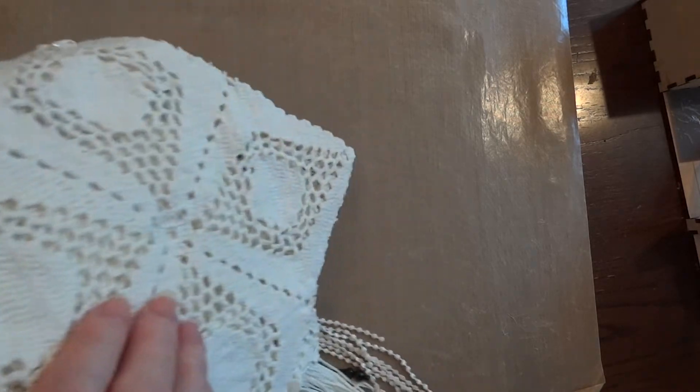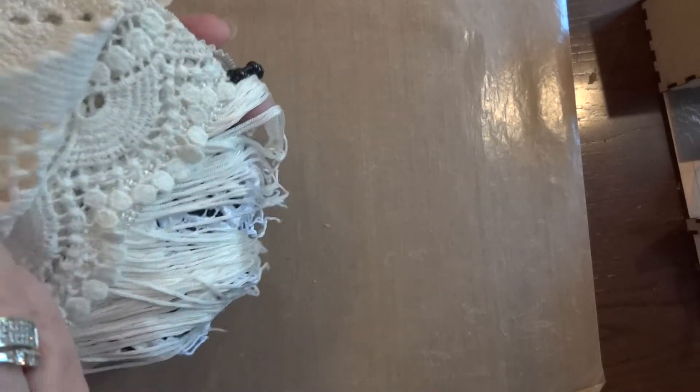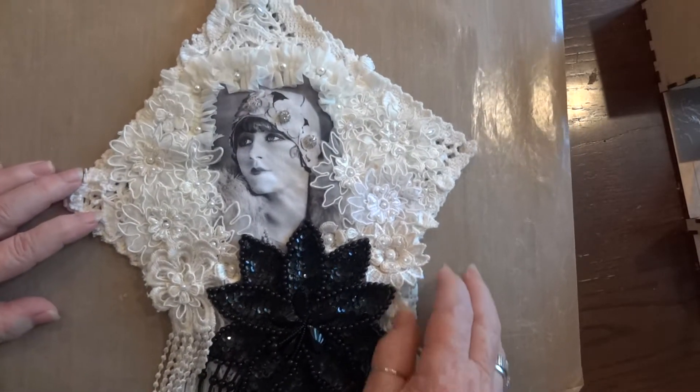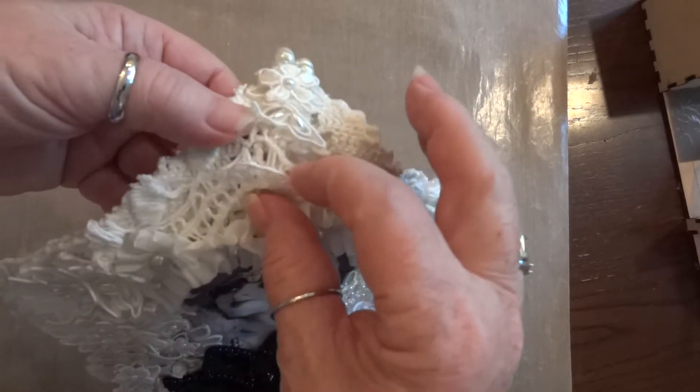I put this white fringe on the back and that's all I did as far as the back goes, and you can really only see pieces of it.